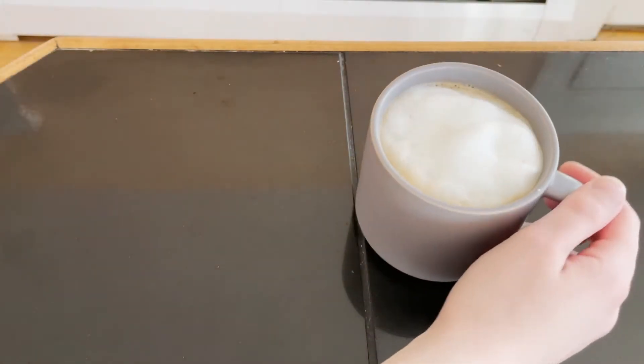Hi! Today I wanted to show you how I make coffee every day. It's called Café con Leche — it's espresso coffee and milk, and I use a coffee kettle to make it.